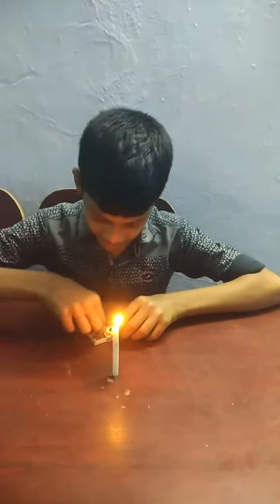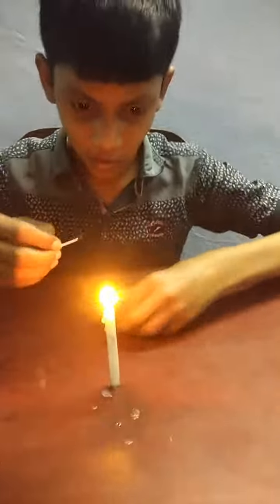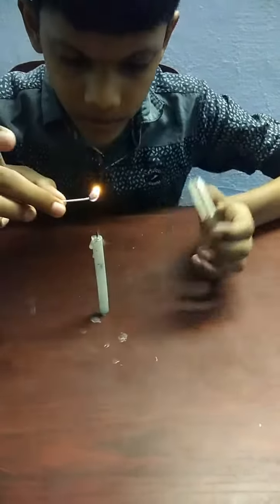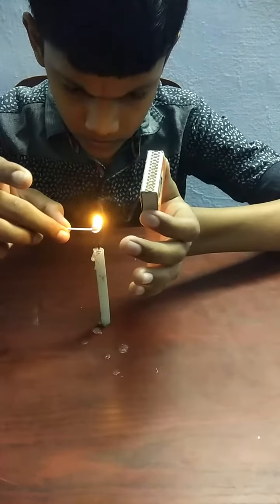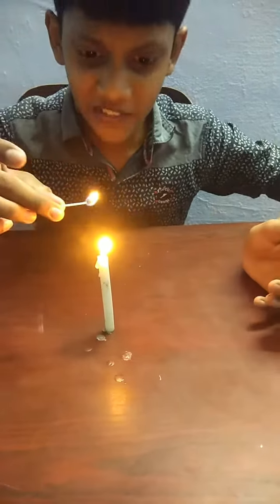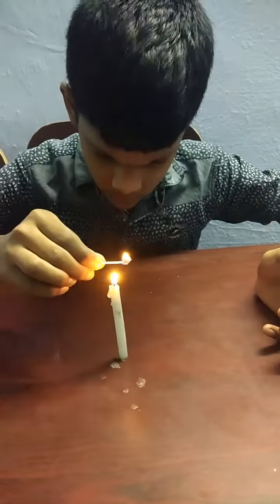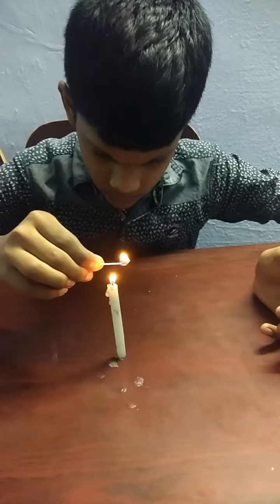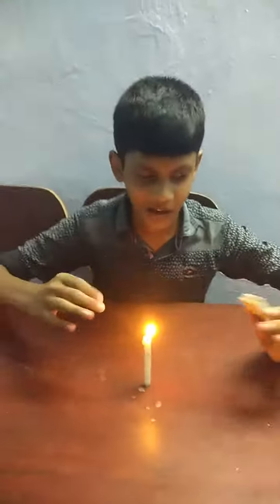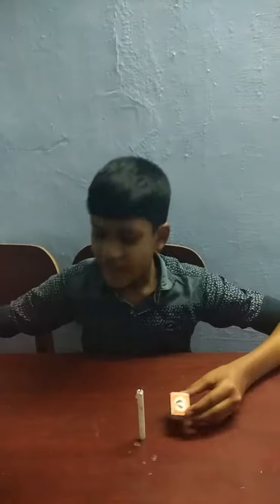Friends, it is working! Let us click the name and see. See if this is working. See? Working, friends. It's working!